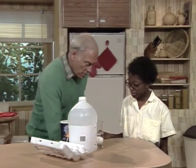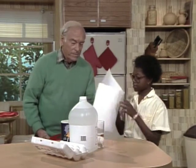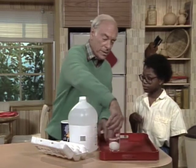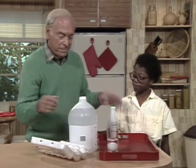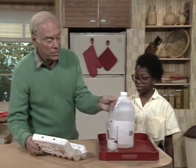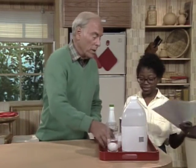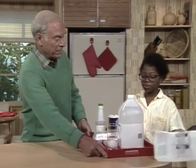Here are all the instructions. You put all the stuff on here and go ahead and take it home. Then I want you to give me a full report on what happened when you experimented with osmosis. Okay. Thank you. You're welcome.